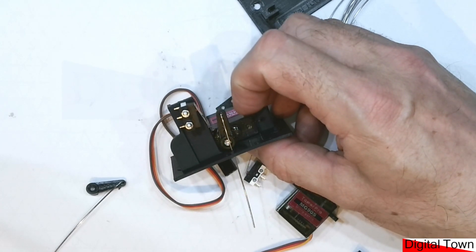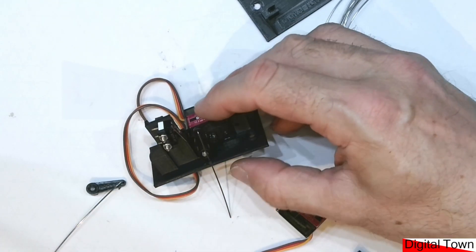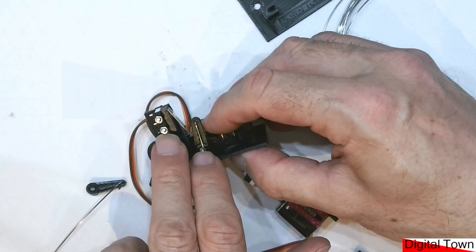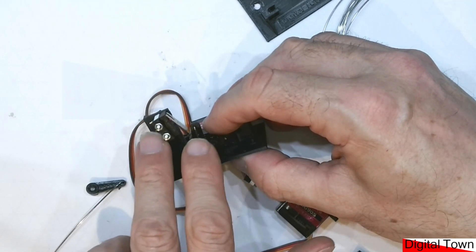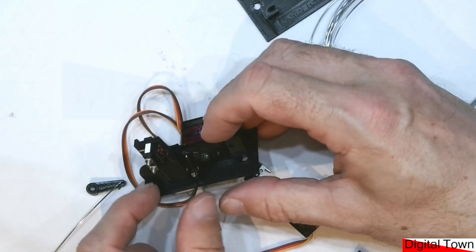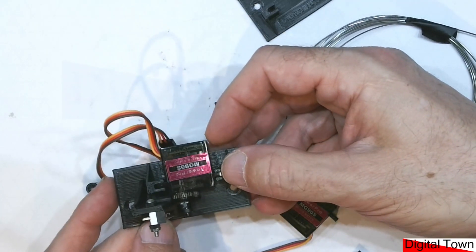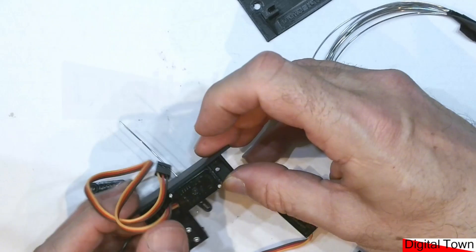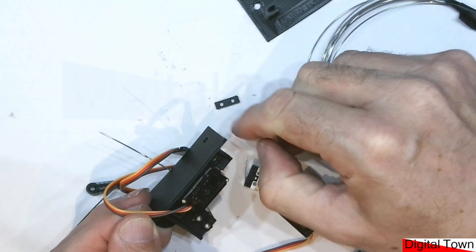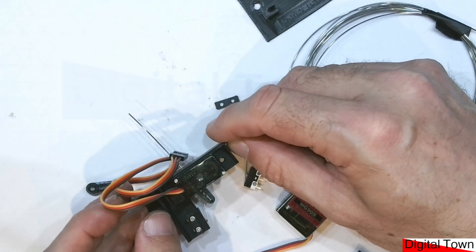If you want a circuit diagram, I'll draw one up and put it on the Digital Town site. You're going to need a couple of M2 bolts — 15 mm long as a minimum, though about 20 mm is fine. The servo just pushes down into the slot and I have put holes in the print so you can put the bolts through to hold the servo in place.